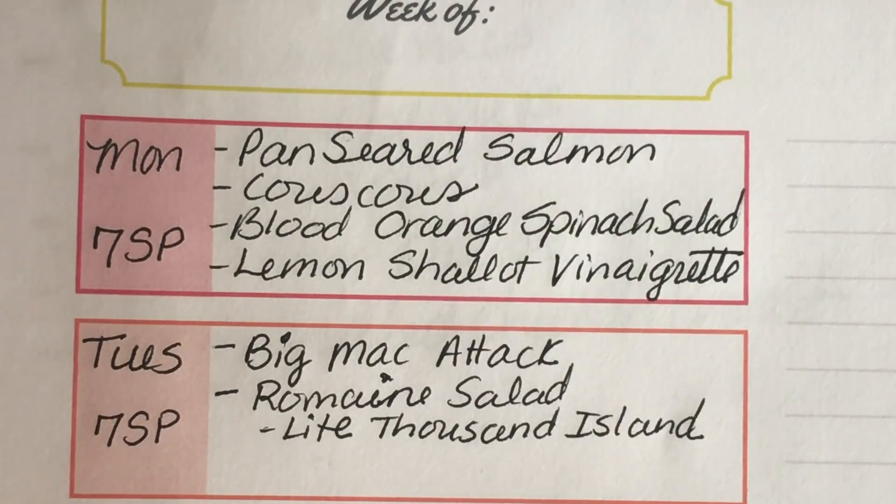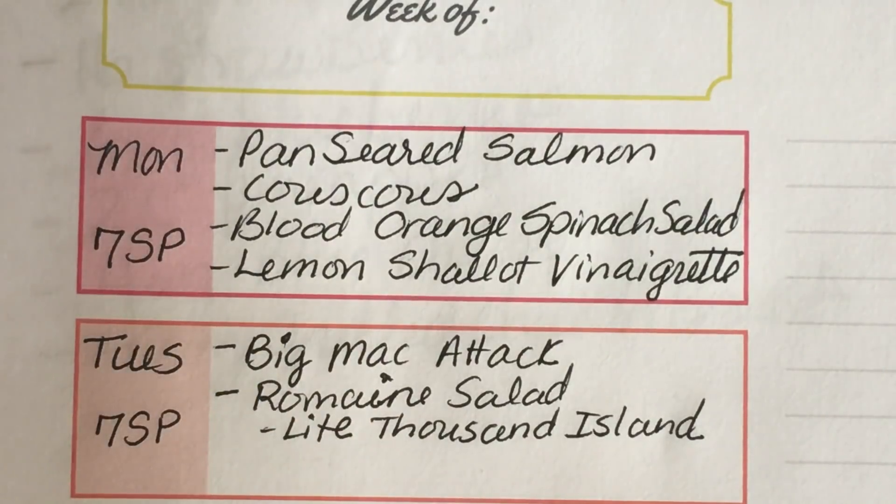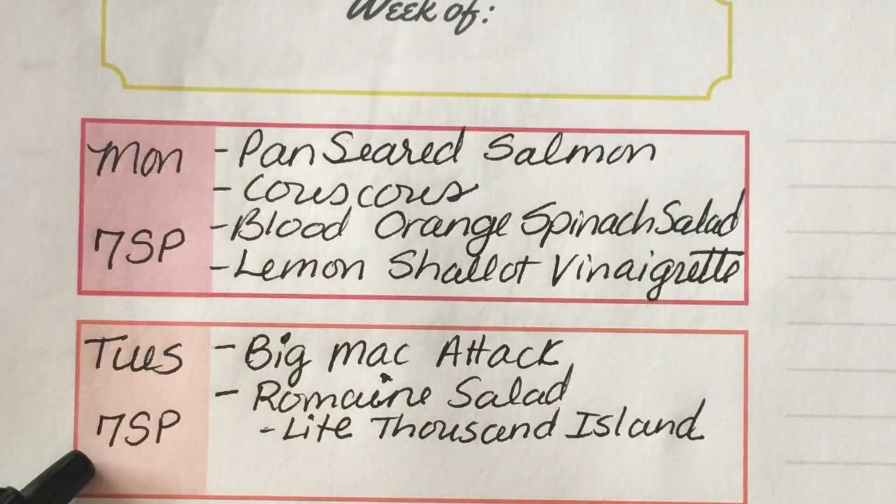Tuesday, I'm going to make Big Mac Attack. If you're hankering for a fast food McDonald's burger, this one will do the trick. All of the flavor profiles from the Big Mac are incorporated into this recipe. The good news is it's only seven smart points.